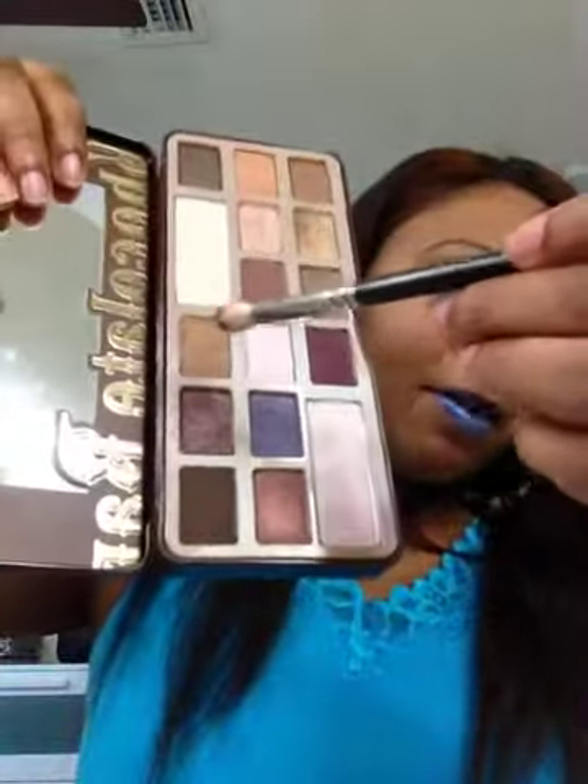I'm going to use my 217 brush from MAC and use that Milk Chocolate. I'm just going to buff that into this area to smooth it out, smooth out the edges, and just define the crease just a little bit. It's just a simple daytime look — I'm experimenting. Then I'm going to go in and use the blue liner, and then we're going to do the first impression live with that blue mascara so you can see.